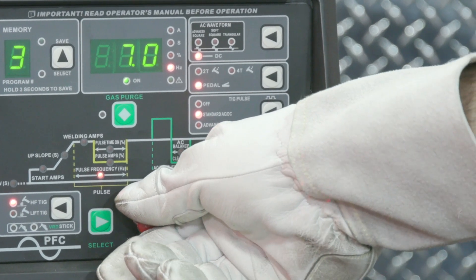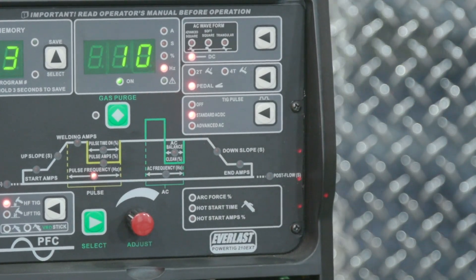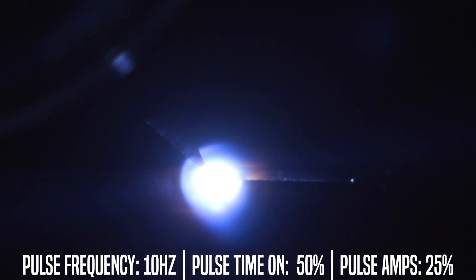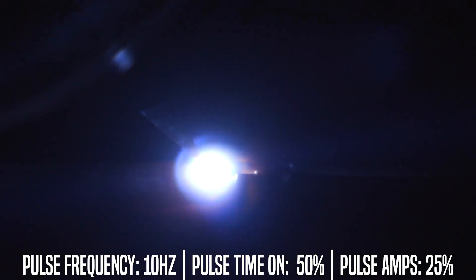For the final profile we're going to switch it up to 10 Hertz, or 10 pulses per second, keeping all the other settings the same. With the faster pulses you can see it's just more of a dragging motion, and trying to keep up with the heat as it's carried along — you'll notice the larger heat affected zone here.